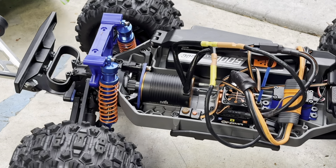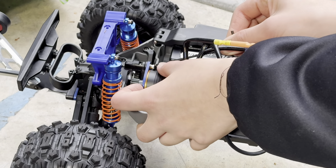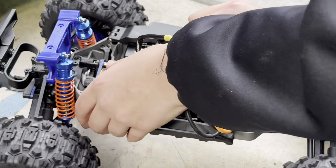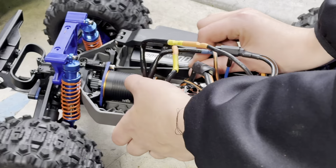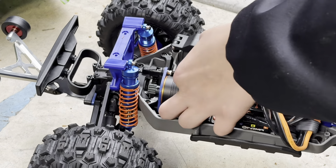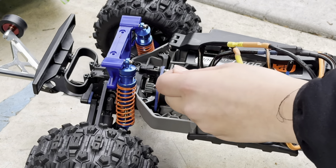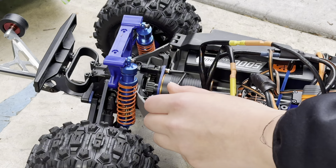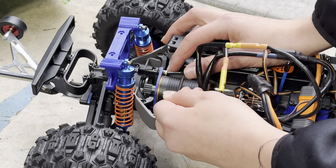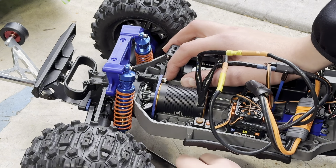It's not making the ideal sound we want when it moves, so I'm going to loosen it a little bit. The sound you're looking for is the quietest sound possible — you want it as quiet as possible because that tells you the gears are perfectly aligned. If they're too tight or too loose, your gears are going to wear down pretty quickly.